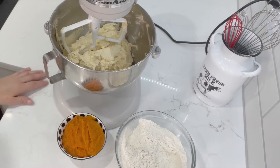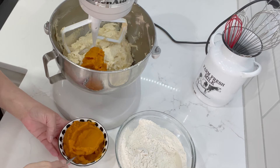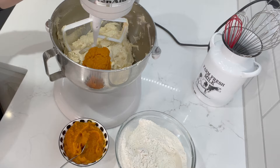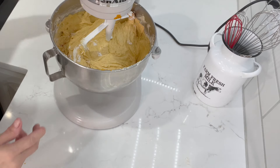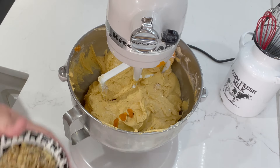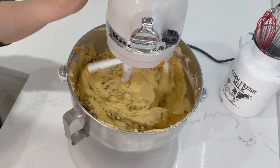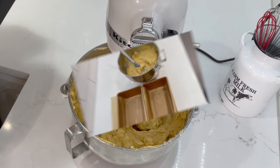Now we're going to start adding our pumpkin and flour mixture, alternating about two spoons of pumpkin at a time mixed in, then adding our flour a spoon at a time. Once it's all mixed in, give the bowl a final scrape. You don't want to over-beat it at this point — just get it combined. The final step is adding our walnuts. Throw them all in at once and try not to over-mix.